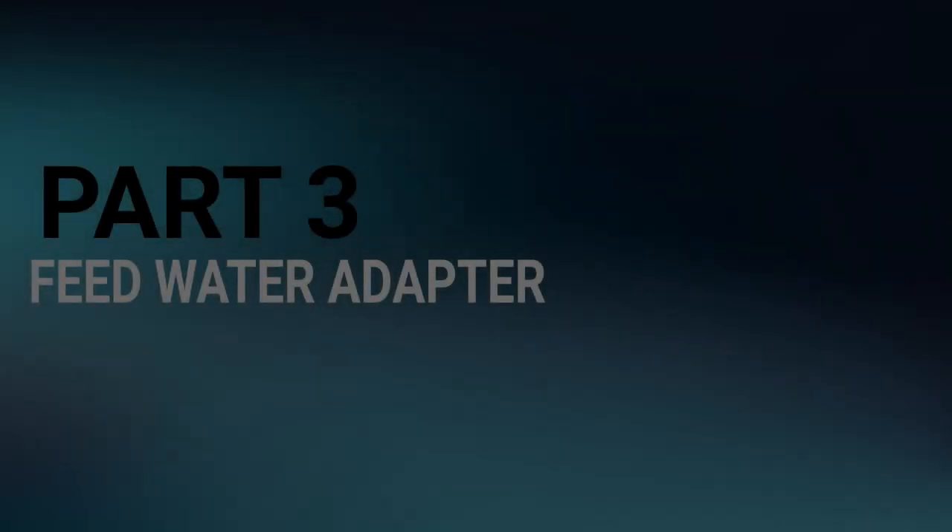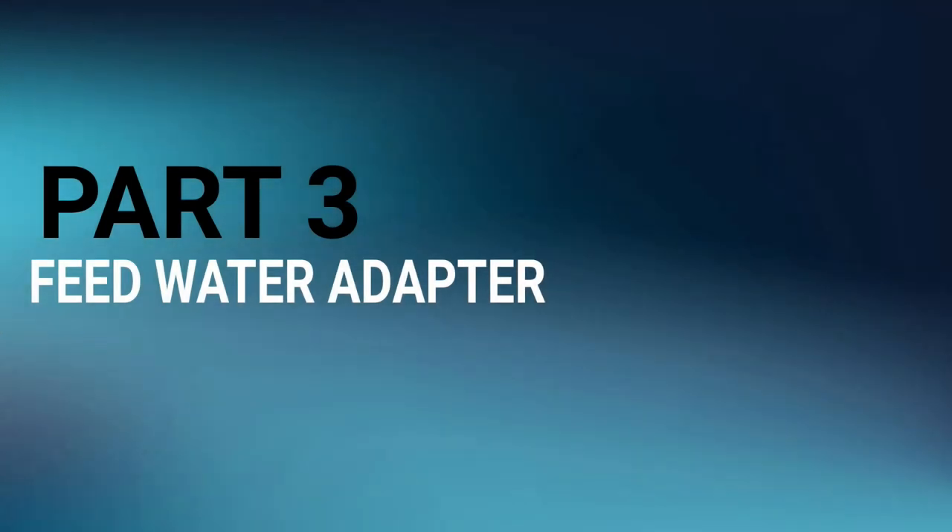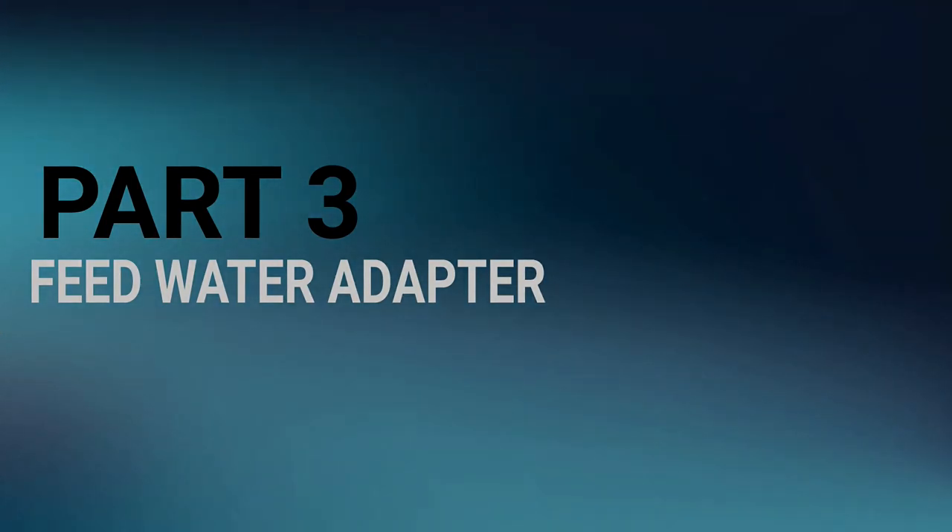And there you have it — you've successfully completed Part 2 of the HomeMaster Reverse Osmosis Installation Videos. Please continue on to Part 3 for step-by-step video instructions. Next, we're going to proceed in installing the EZ adapter, also known as the feed water valve, which is included in your 5-piece bag.